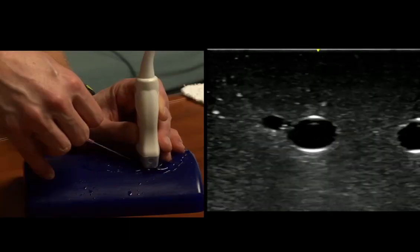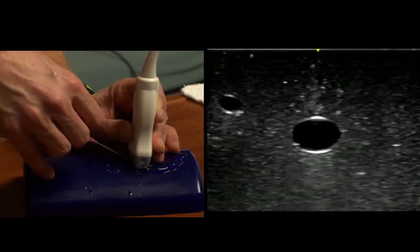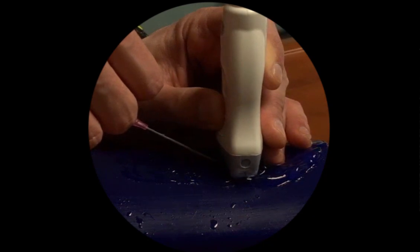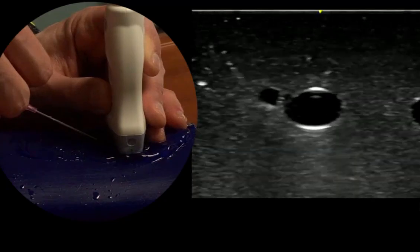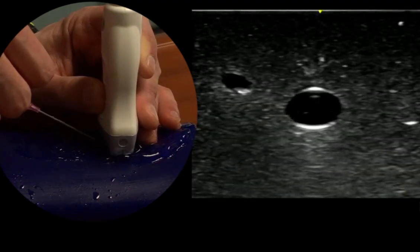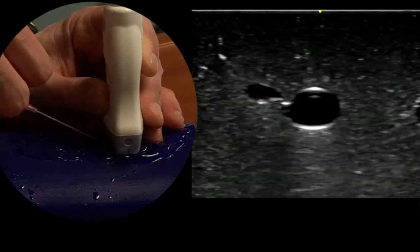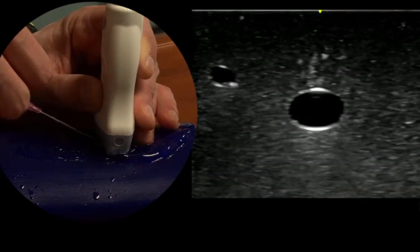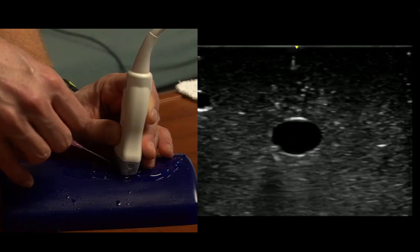Then we slide our probe back to find our needle in the skin, and we'll shake it a little bit. That helps us identify it.